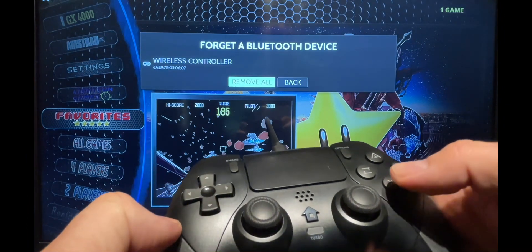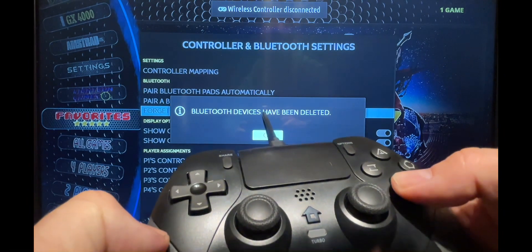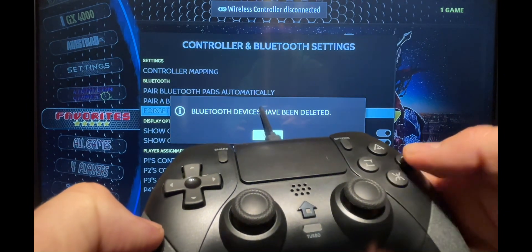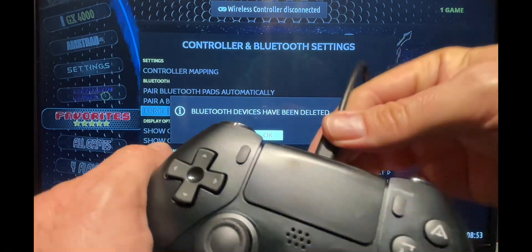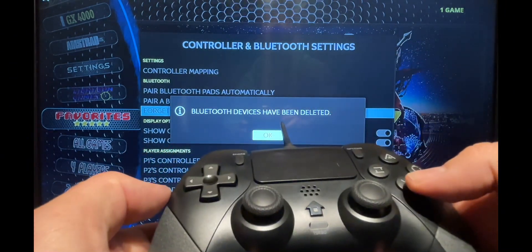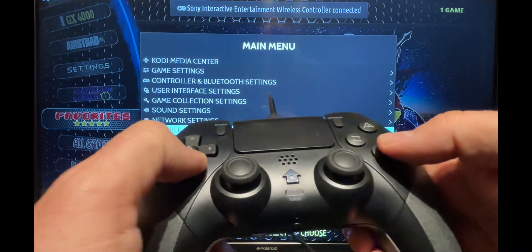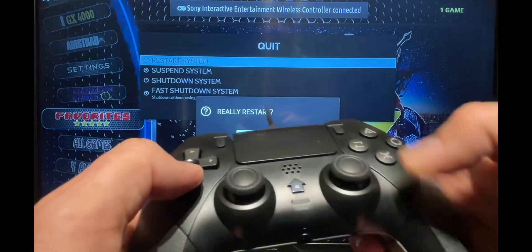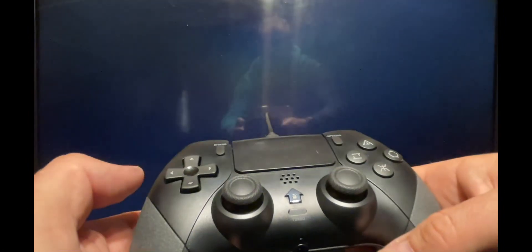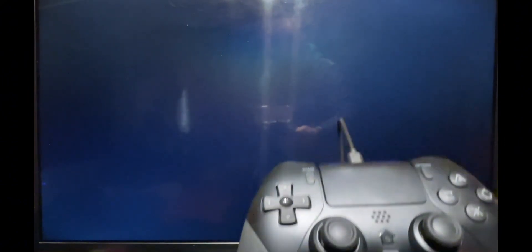Select Remove All. All Bluetooth devices will be deleted. Now reconnect the controller with the wire and accept that. Importantly, to make sure those changes have taken effect, restart the system and repeat the pairing procedure.